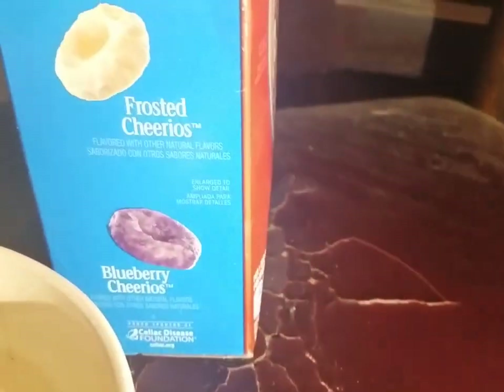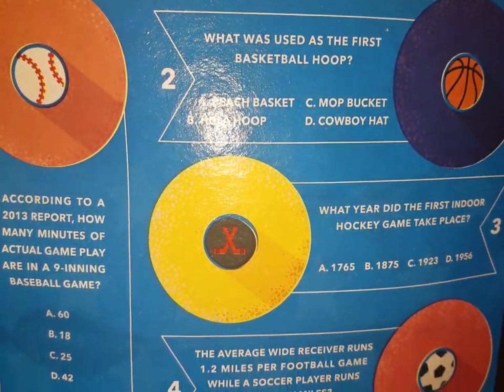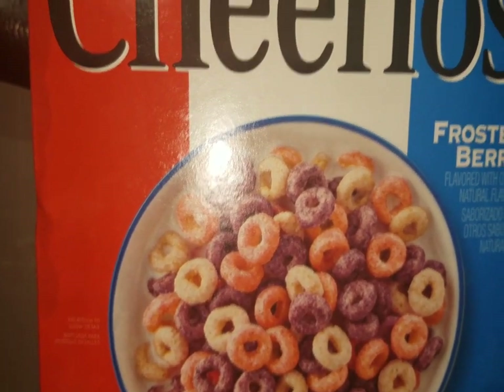On the back of the box, this one has sports and there are quizzes on the sports section. So let's open this up and take a look.